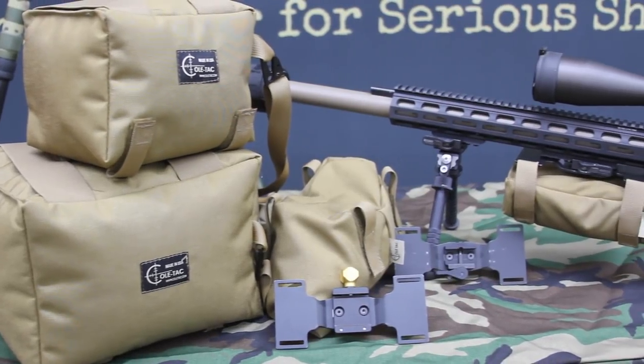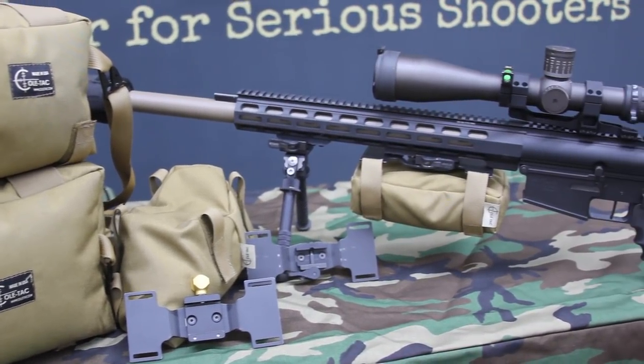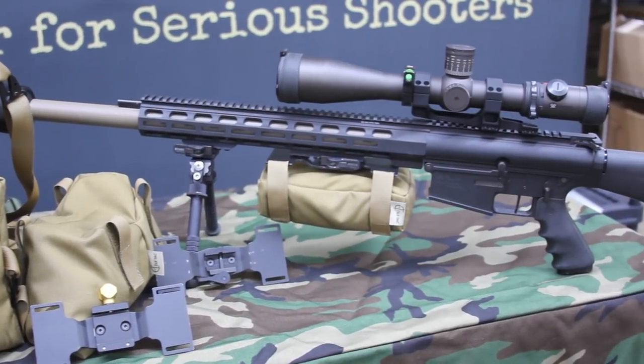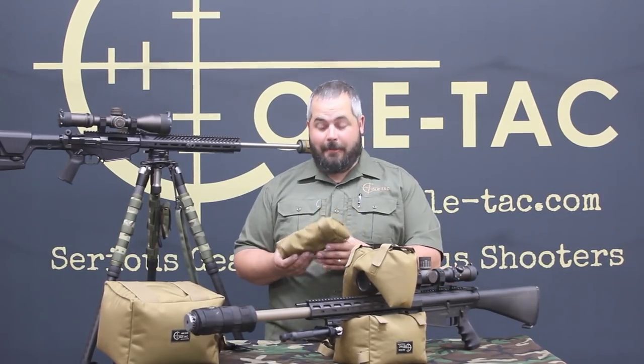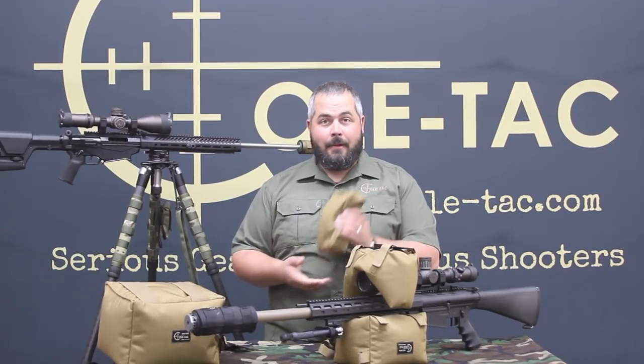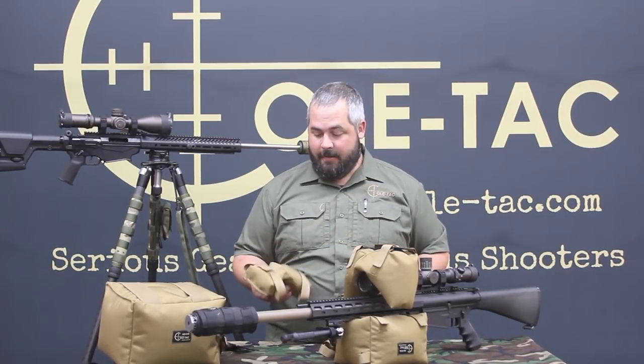This is what we're initially launching with — this set of bags — and we're going to be continuing to innovate and come up with new bags. Like all of our other gear, this is made here in our shop in New Hampshire and it comes with our lifetime warranty. It's available now on our website, www.coletac.com. Check it out and let us know if you have any questions. Thanks, have a great day.